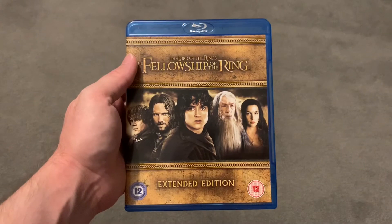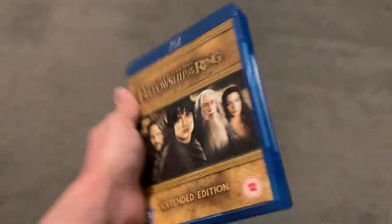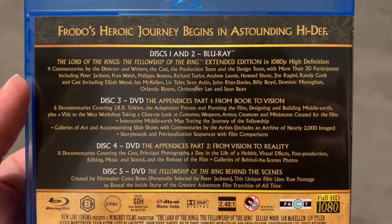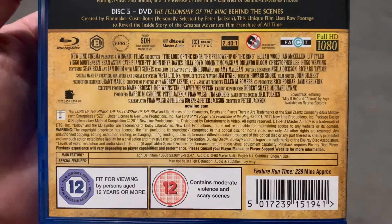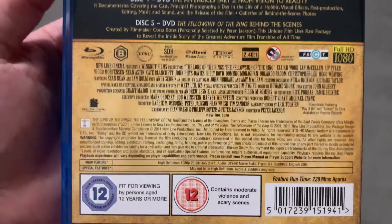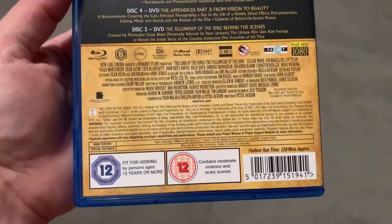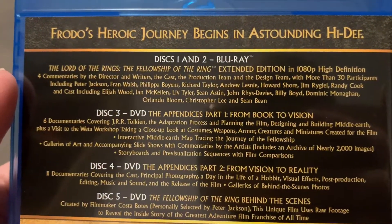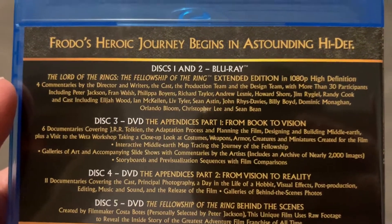So here we have the Fellowship of the Ring Extended Edition — the first one. These are all very similar. That's what you're greeted with at the front — one of those thick cases with a nice feel to it in the hand. The back here — I'll hold it as still as I can so you can pause and read it. Feature runtime is 228 minutes — like I said, they're long. That's near enough 4 hours. And is it worth it? Oh, hell yeah, it's worth it! Disc 1 and 2 are Blu-ray — you get the Extended Edition, Full HD, and 4 commentaries on there as well.